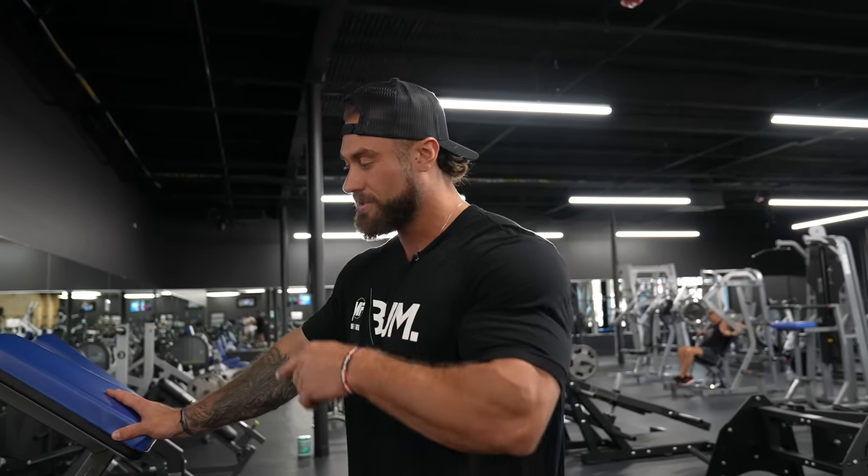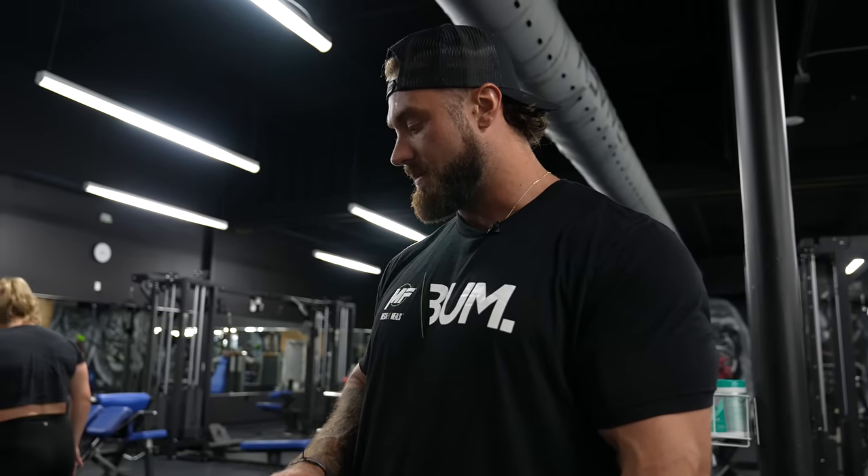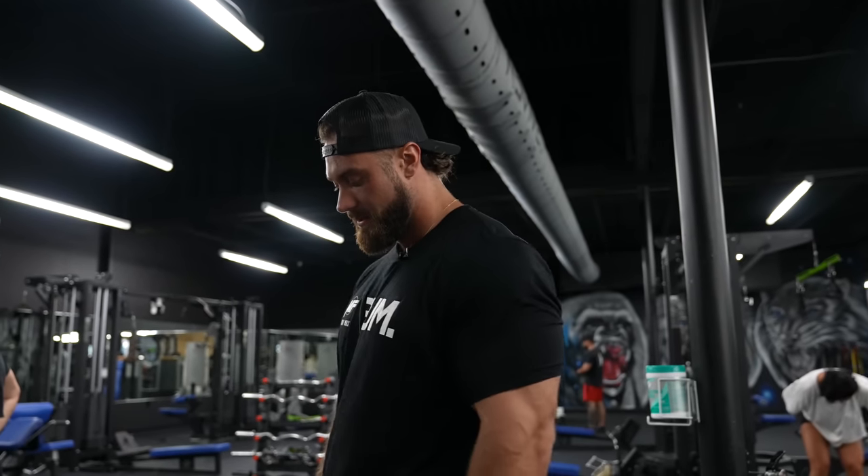Second exercise done — chest supported bent over row, really focused on keeping a neutral grip, pulling high so I'm feeling my upper traps and mid back area. Now we're going to do a similar angle with dumbbells, chest supported again, but instead of a neutral grip pulling high, I'm going to go more of a straight up and down thumbs-up grip, keeping my elbows by my side — a little bit more lat but also traps. Back training is just about hitting it from different angles, different hand positions, and going hard.